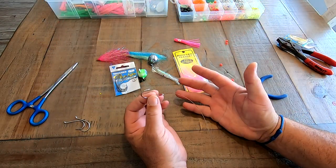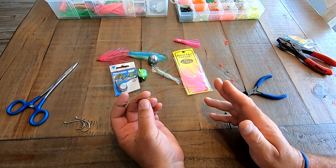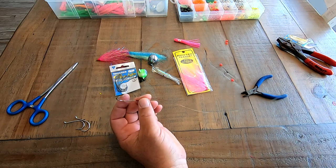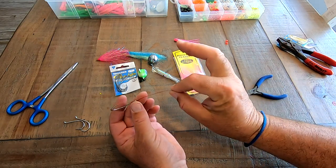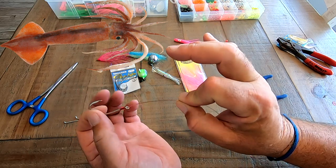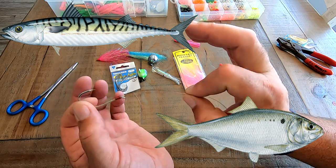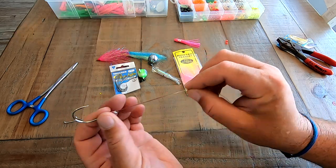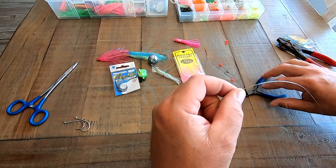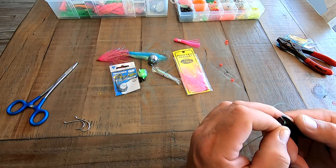Now that I have my hook tied, I'm going to cut the length I need. If I was doing a double hook rig, I would tie one more on before cutting anything to decide hook placement — say for giant squids, Peruvian spearing, or giant fillets of mackerel or bunker, then I'd put a second hook in that area. But this is just going to be a single hook rig, so I'm going to trim it and decide what gear I'm putting on the rig itself.